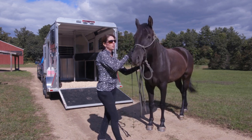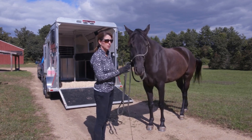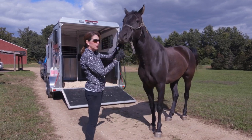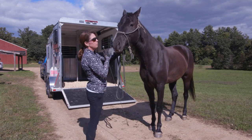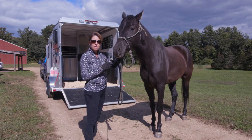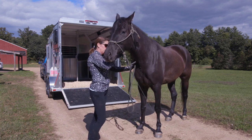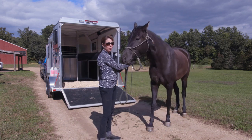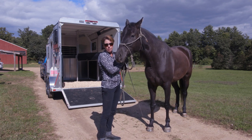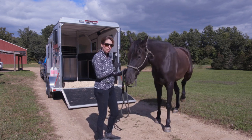A couple of suggestions: the number one rule when going over to the trailer is that once you've got your horse pointed at the trailer, you're going to keep their nose and their eye focused inside the trailer. For horses that are anxious and nervous about getting on, they're going to try to look all over everywhere except inside the trailer. Your biggest goal is to keep them looking forward, straight ahead, directly into the trailer, and then use the skills we talked about in the last video to help get their feet moving.